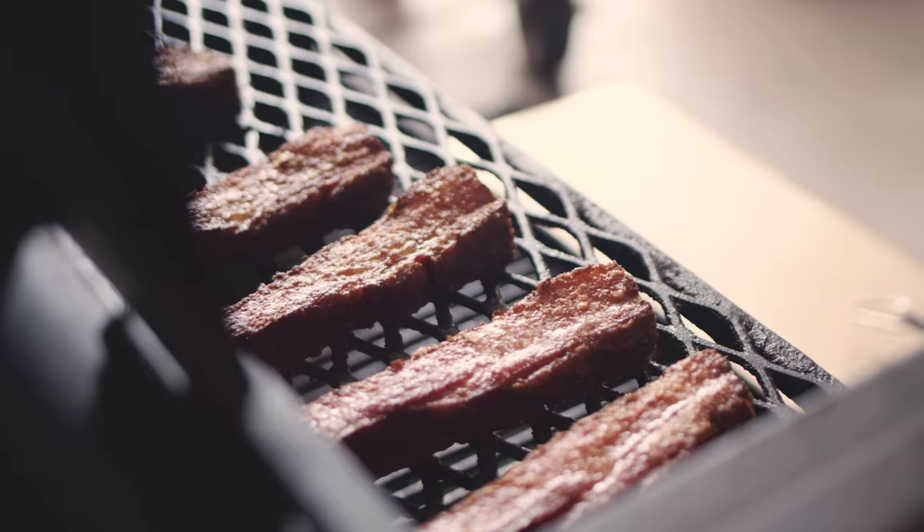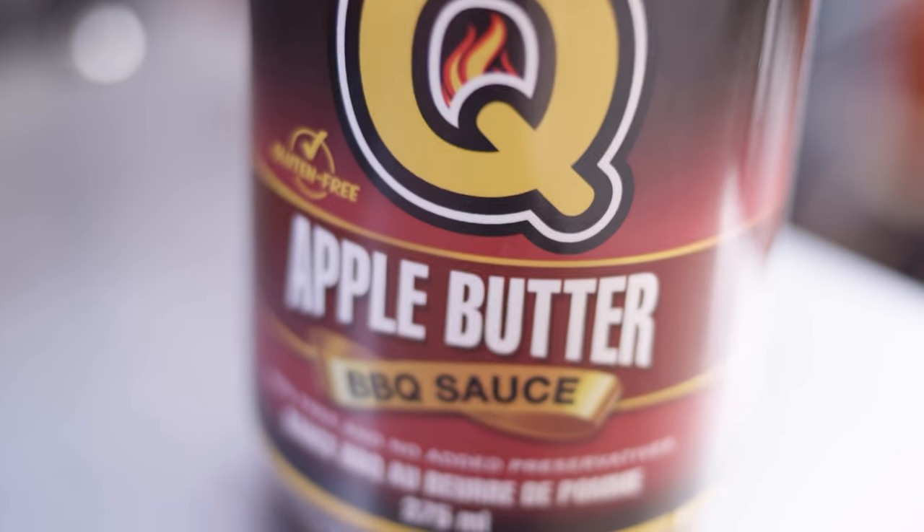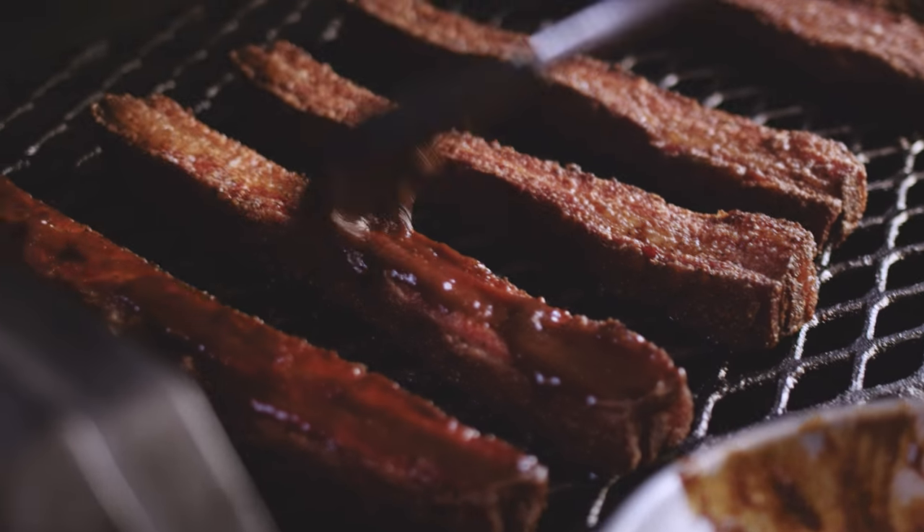We're about an hour 45 into the smoke, and the bacon's got some really fantastic color to it. It's also probing very tender, so we know that it's almost ready to go. At this point, I've turned the cooker up to 400 degrees. I'm gonna glaze it with some barbecue sauce and then set those slabs right on top of where the fire is. We're glazing with House of Q's apple butter barbecue sauce, which has got a really great sweetness and a little bit of fruitiness to it, and I think it's gonna complement the bacon really well.